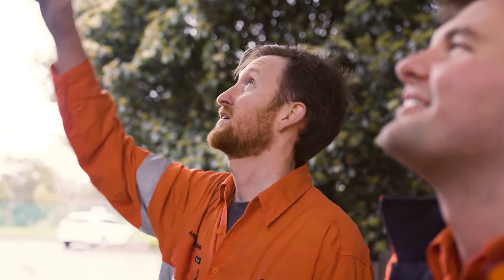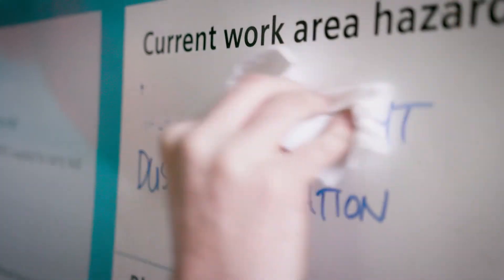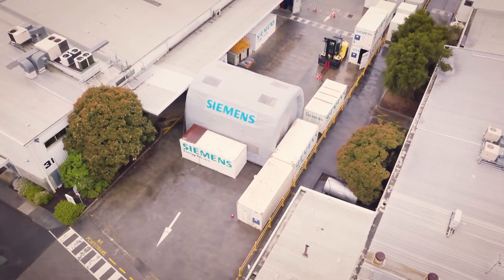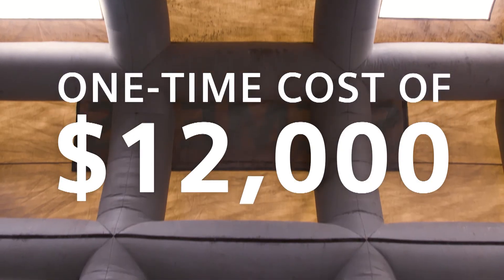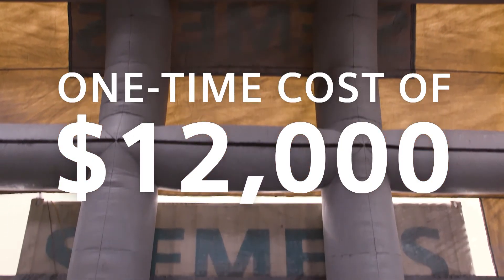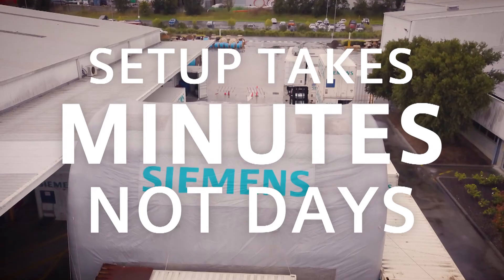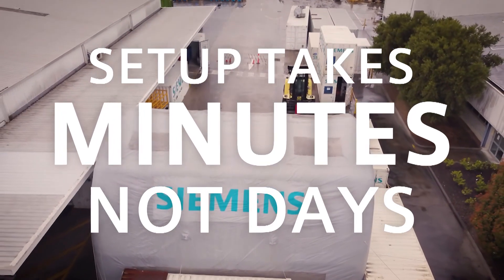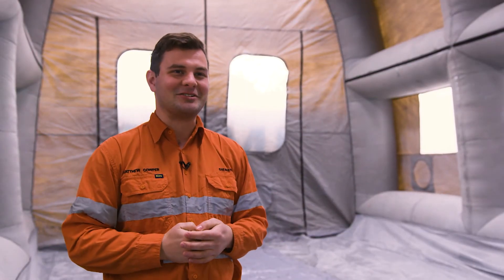This fits neatly into the zero harm culture philosophy here at Siemens by eliminating the need for people to work at height and eliminating the environmental risk by capturing all the dust and sealing it very well. This is a testament to the fact that there's always a solution — if you observe a problem or see something that can be better, there's always a way to be creative and come up with something you perhaps didn't think of before. Like, who would have thought that a jumping castle could be applied to industrial situations?